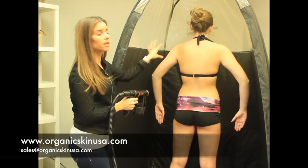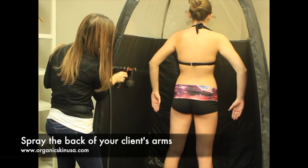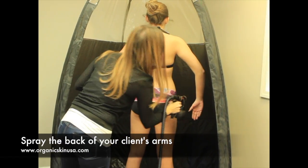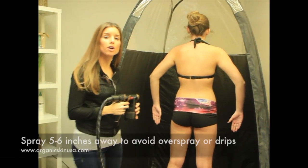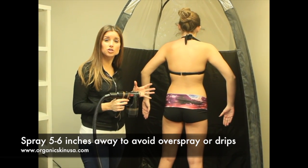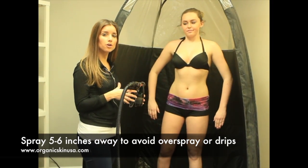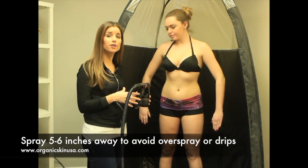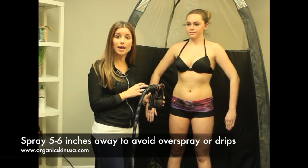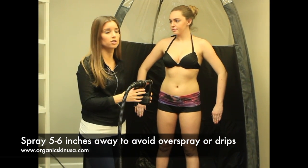Now I'm also going to be doing the back of her arms. When you're spray tanning your client, you don't want to be too far away or too close — you want to be approximately five to six inches away. The reason you don't want to be too far away is you're going to get way too much overspray. And if you're too close, you're going to have too much solution spraying on your client, and that way you might get drips or other issues that you just don't want.